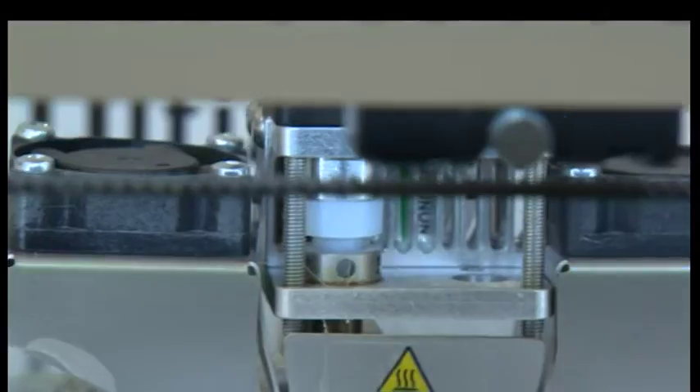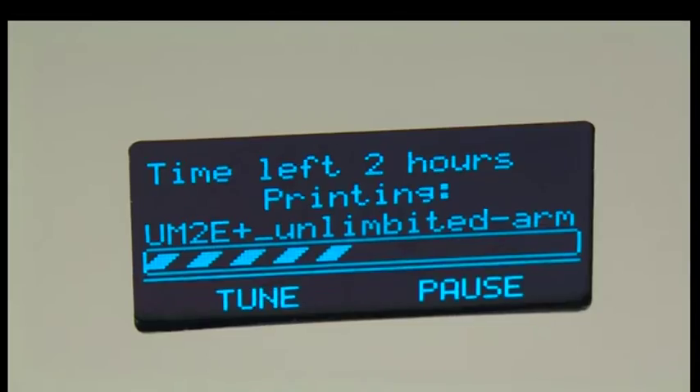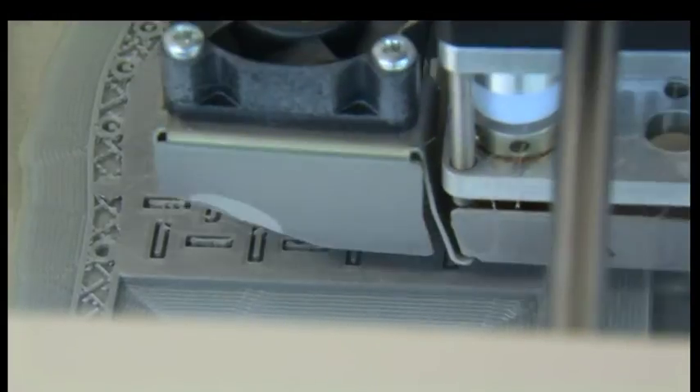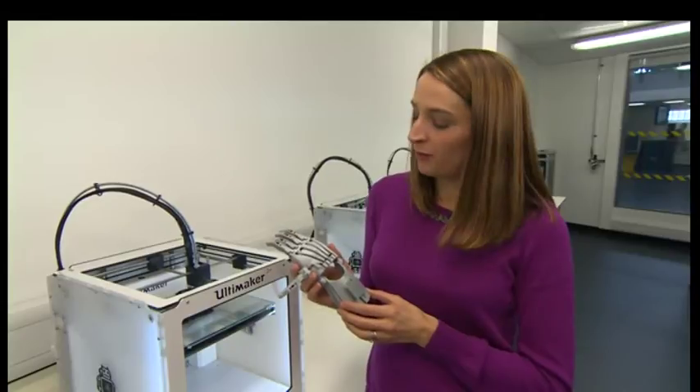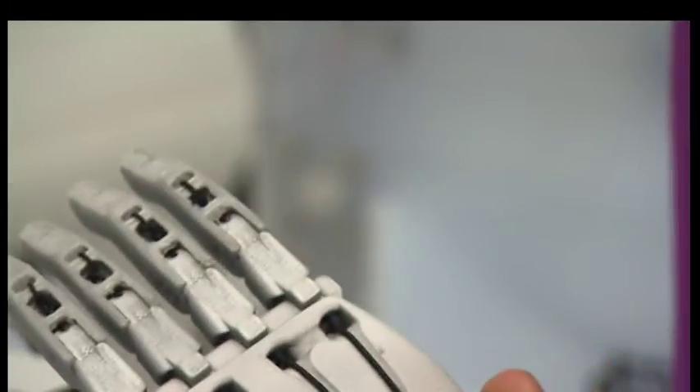And how long do these printers take to make these? This one right here is going to take 11 hours — they do take quite a while. But in a couple of years' time, this will be done in 11 minutes. The NHS pays thousands of pounds for prosthetic hands, but using these 3D printers, this costs around £35.